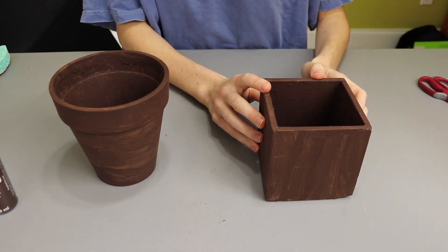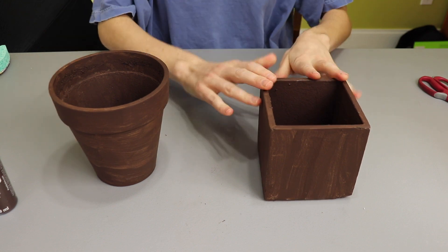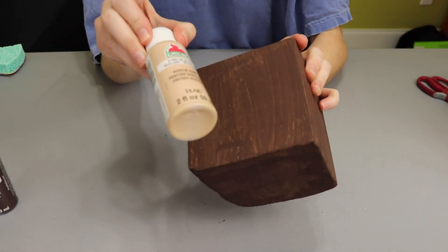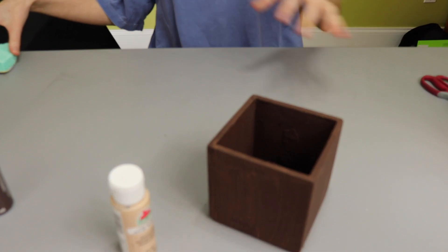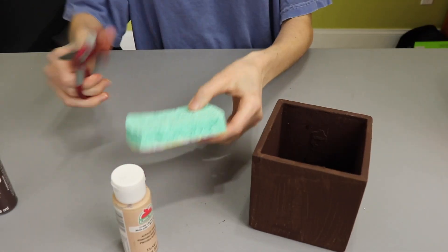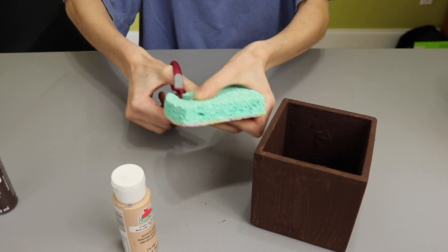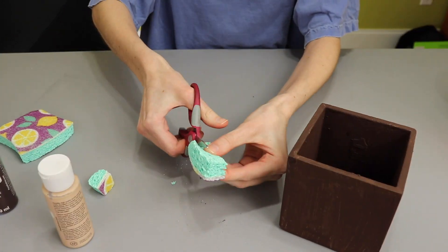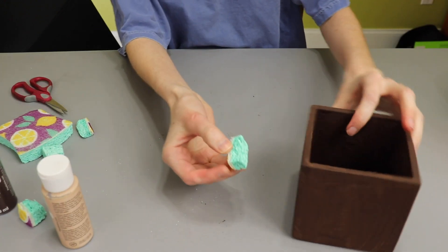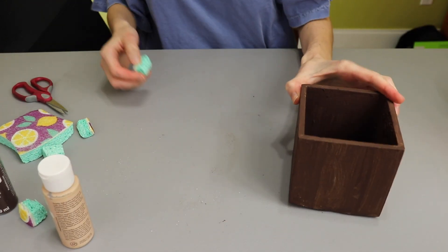For this one, I'm thinking I'm going to do a basket weave pattern with a light tan color. For the other one, I'm not really sure yet. To stamp it, I've got an old kitchen sponge that I'm going to cut up and just make a nice rectangle, and I'm going to save the rest of it. I'm just going to stamp it and turn different directions and hopefully create a basket weave pattern.